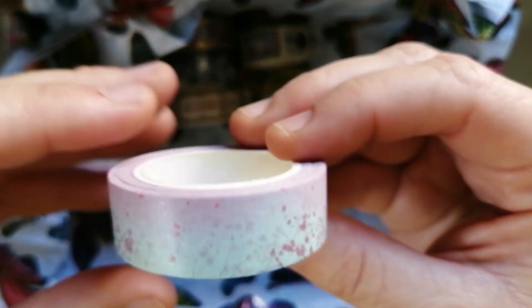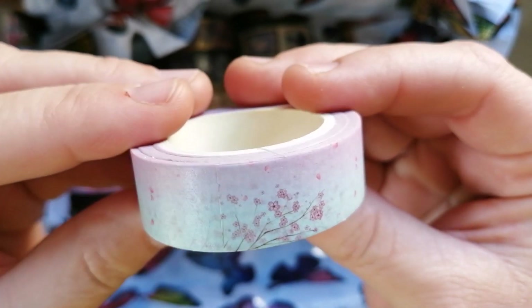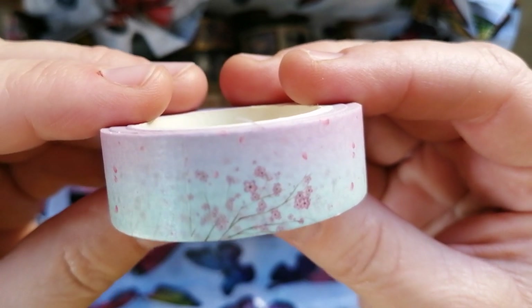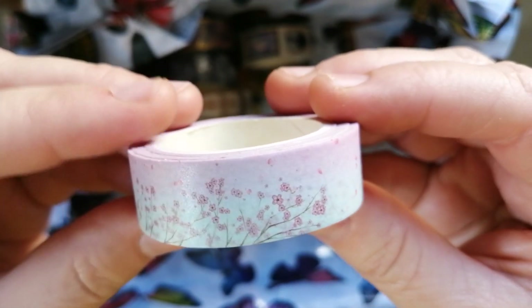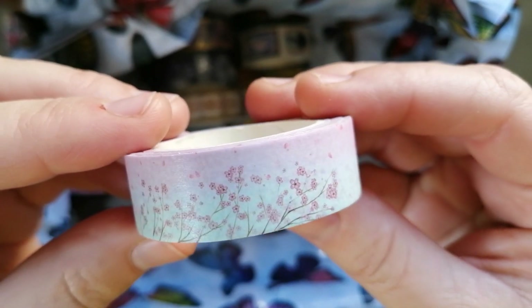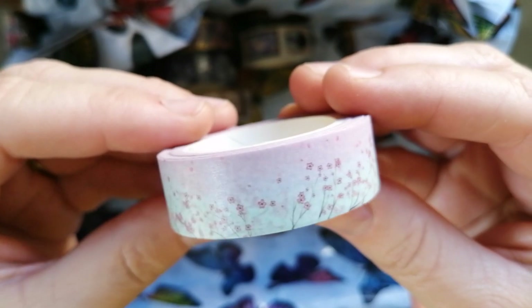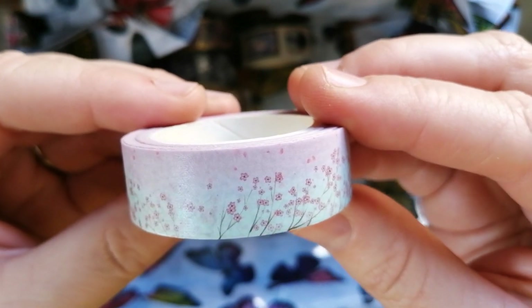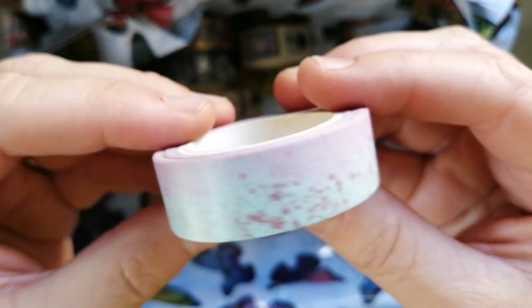Then next is this gorgeous pink and blue — very light pink and blue with these little flowers on it. I just love this one, I think it's so pretty. The pink and blue hues that come through on this washi tape just make it look really, really pretty. The colors are very light even to my naked eye, but that's that one.